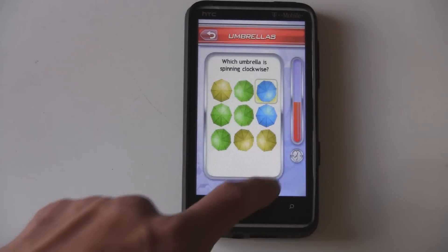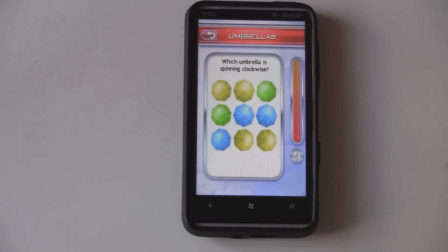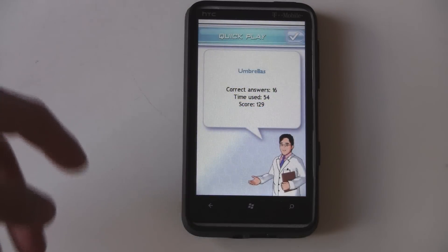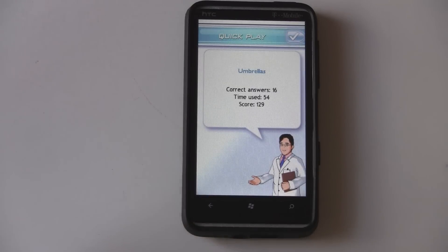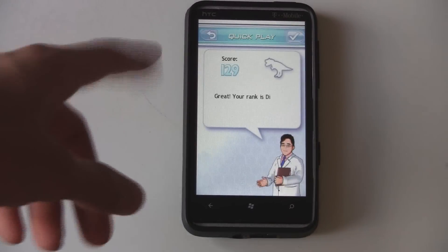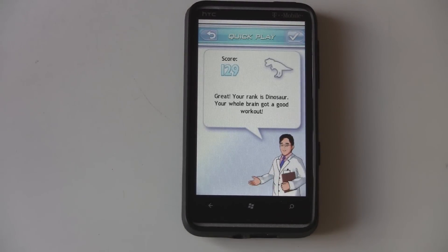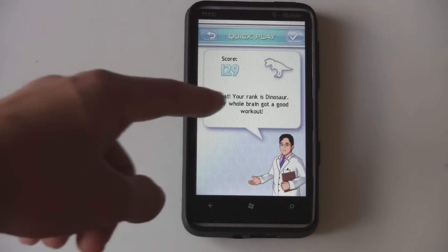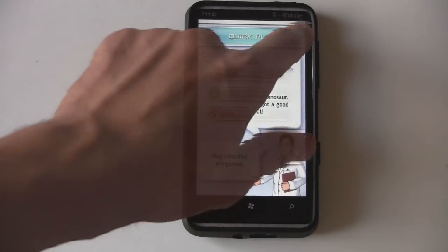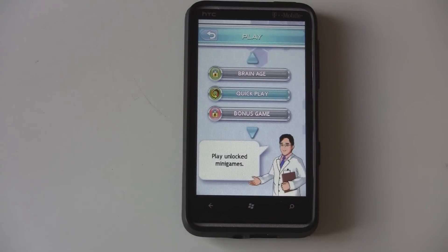It's just a bit disappointing that they couldn't actually make high-resolution graphics for this game. Once you beat each little mini-game or each daily brain training, it'll give you a score, and then a little ranking — something like a dinosaur or a mountain, where the higher the score, the better. And that's basically all the game consists of.